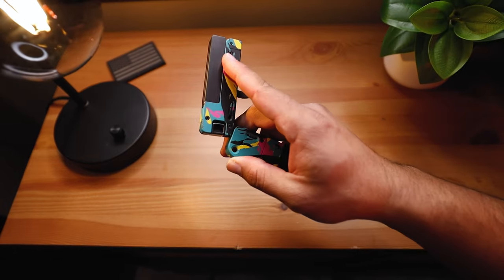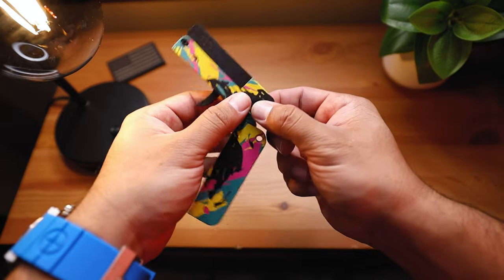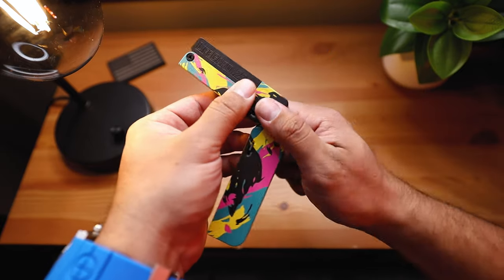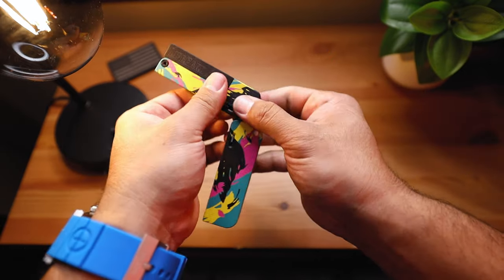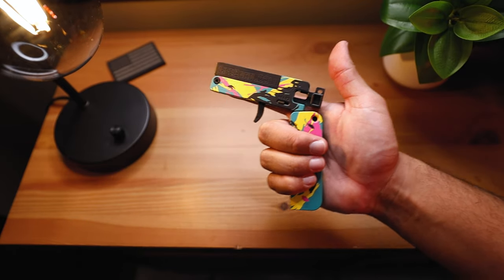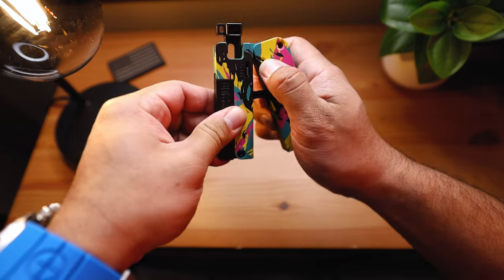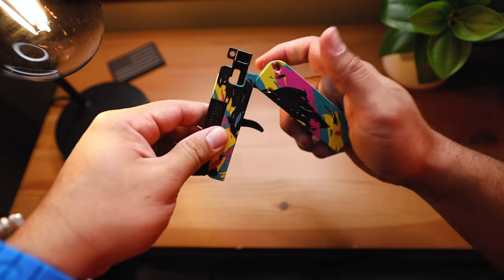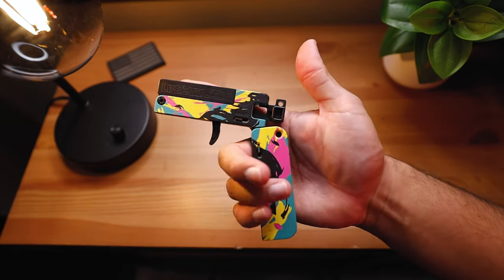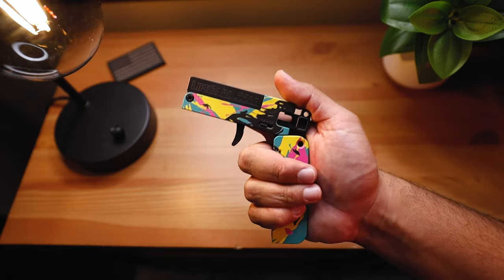Once you put your 22LR in, just close it and you're good to go. Then what's left is charging the handle — grab each side and pull back. It's kind of tough. The handle is charged now. I find that you can't really close it all the way charged, and that's kind of a downside — in order for this to be useful you actually have to open it up, charge it, cock it, put it into battery, and shoot it.